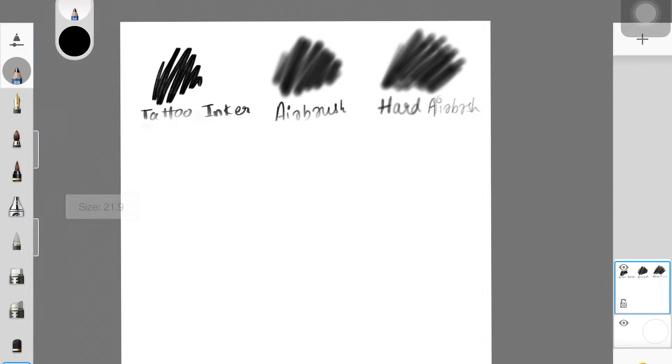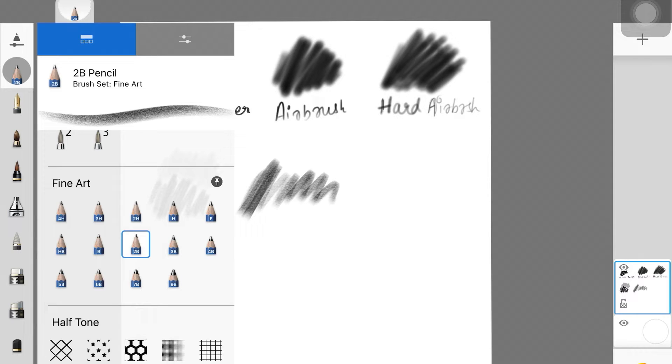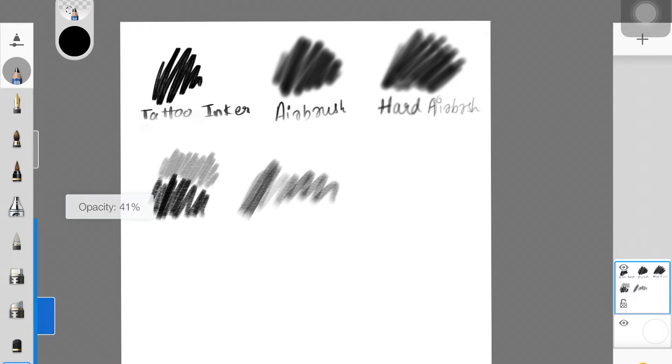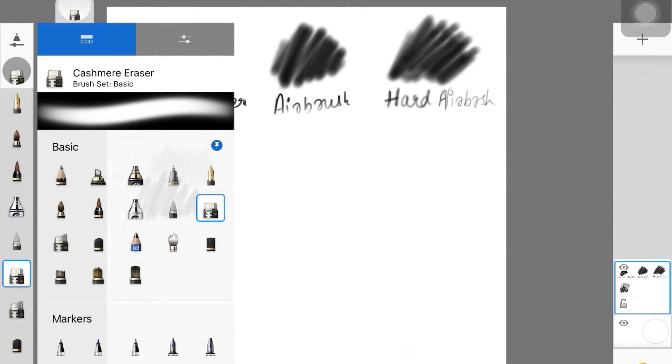The next brush I really like is the 8B pencil. I use this to sketch and to give my paintings a very traditional sketch kind of look. They have a whole brush set dedicated to pencils — you could use 2B or any of them — but I always go with the 8B because I don't have to go back and forth between brushes. I can use this one pencil to get darker shades and lighter shades, so I just pick it up and I'm good to go.